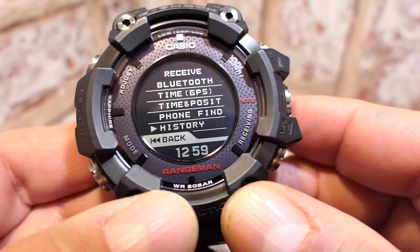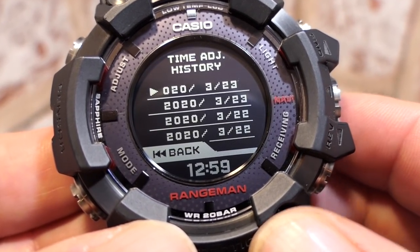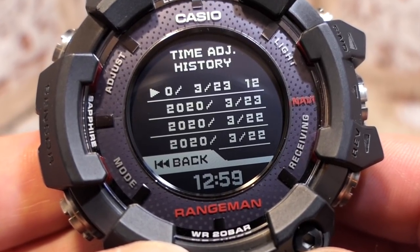Just to note, there's no 'find my watch' — well, it's going to be on your wrist. The last item in the receive menu is history, which shows all time adjustments made via Bluetooth or GPS.